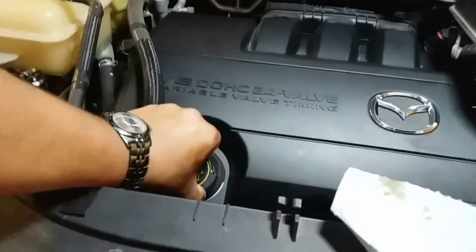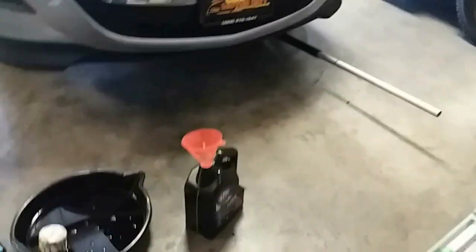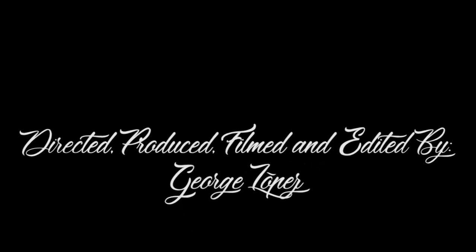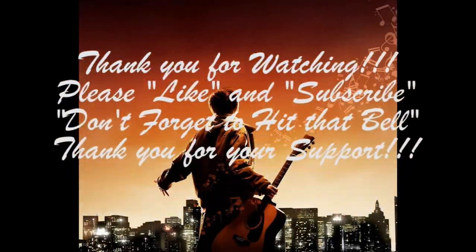Cap goes in like this. Take off your rag, turn off your flashlight, and you're done. What I do next is put the funnel on the bottle, drain the old oil in there, cap it off, take it to AutoZone, and dump the can. Thank you for watching — please like and subscribe, and don't forget to hit that bell.